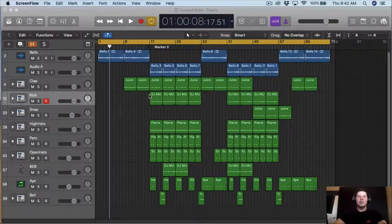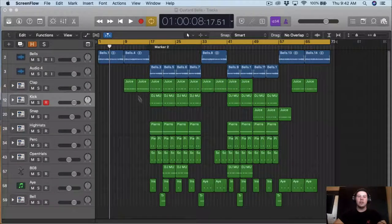So like I said in the last video, I was gonna work on the song and add and subtract stuff. So I added some claps, I changed the clap pattern, also the kick pattern, and I added some effects and the bell here. So I'm gonna play the song for you guys so you can hear how it sounds now.